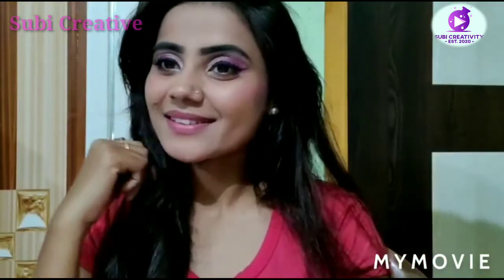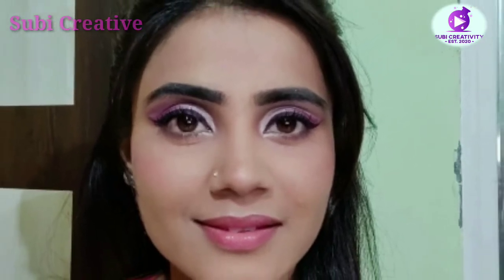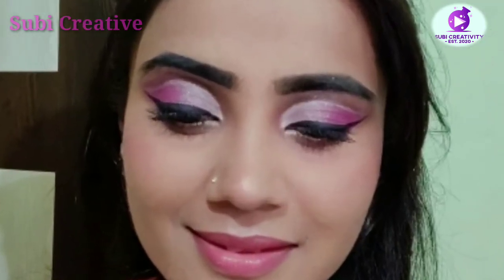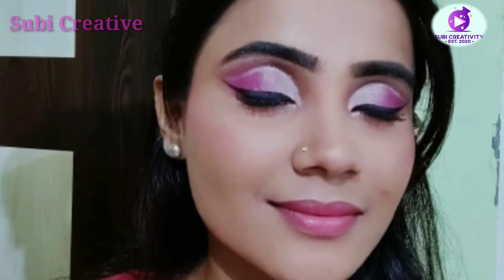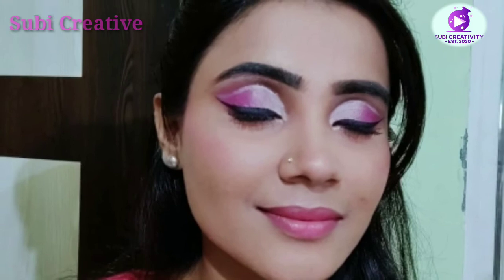For more videos like this, please guys do like, share, and subscribe to my YouTube channel, which is Subi Creatives. I think you all liked the video. For more videos like this, please subscribe to my channel. Thank you everyone, lots of love.